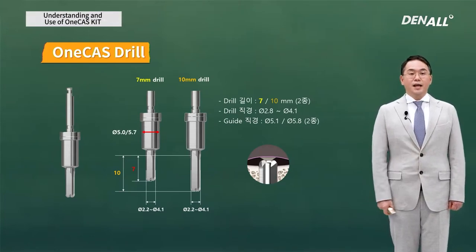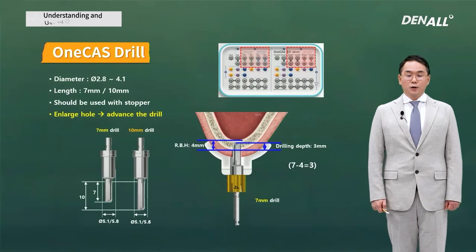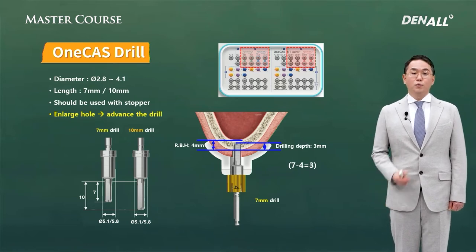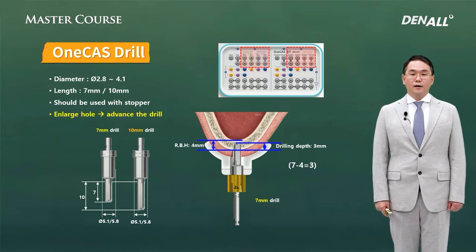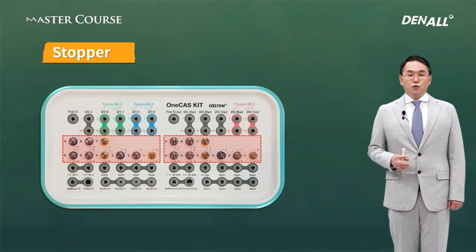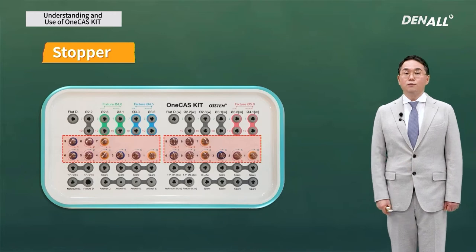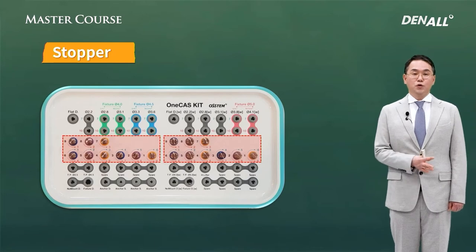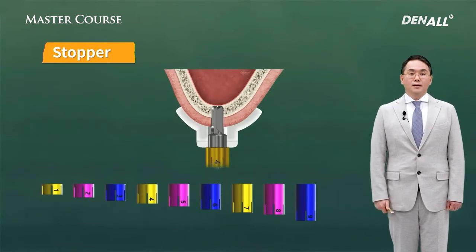There are two lengths of drills — 7 mm and 10 mm — and you need to use the 7 mm drill first. In the existing cast kit, cast drills are connected to stoppers. So one-cast drills are connected to one-cast stoppers. In the cast kit, there is one type of stopper with one diameter. But in the one-cast kit, there are two guide barrel types, so there are two different stoppers for the same length — left and right.